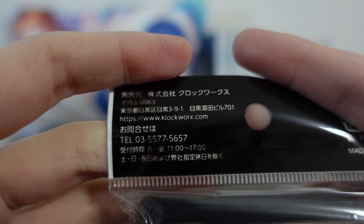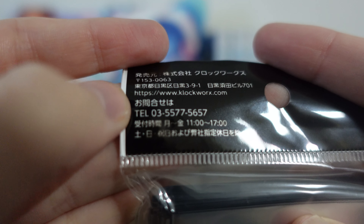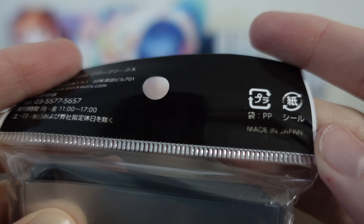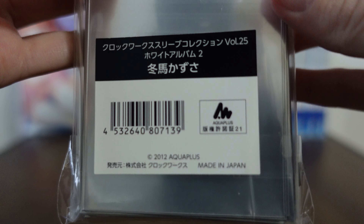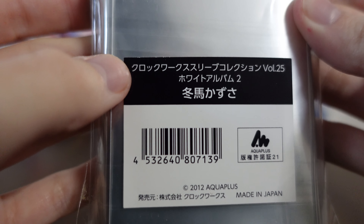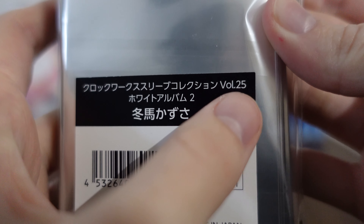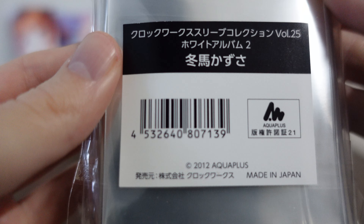On the back we get a little bit more information about Clockworks. You can see their website and their phone number here. They are a Japanese company, and then the recycling information - plastic and paper. It's made in Japan too, which is great. Support local business. So this is the Clockworks sleeve collection William 25. It's often referred to as the Christmas set, which is funny because 25 and you know, December 25th - I don't know if they did it on purpose but it's kind of nice.